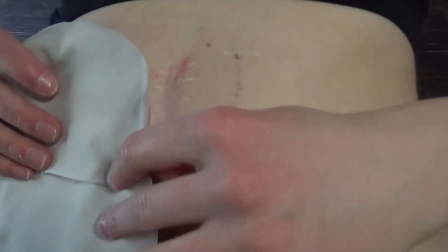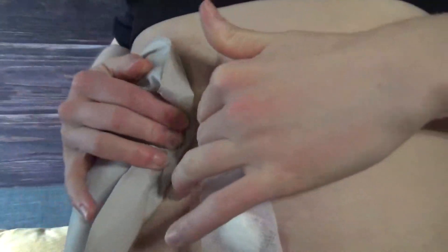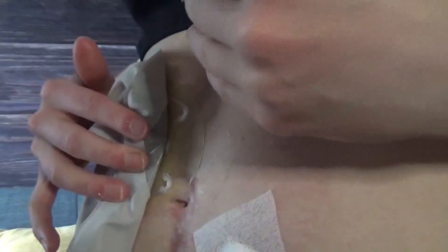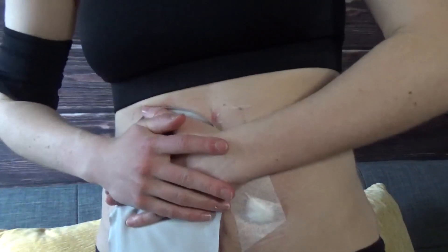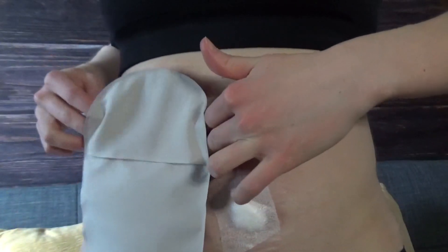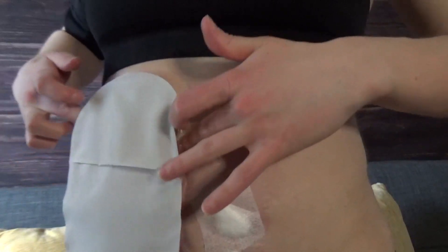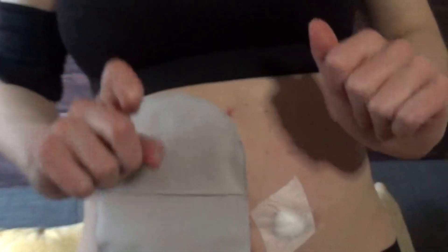Now I'm going to put on my bag and press it down really nicely. I have a little problem area around the midline — some slight bumpiness that makes it difficult to get a flat seal. Anywhere you have a problem area, just push it in extra well. You don't want to hurt yourself, but you want to make sure you're getting a nice, strong, hard seal.